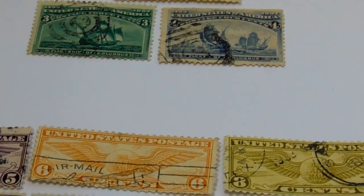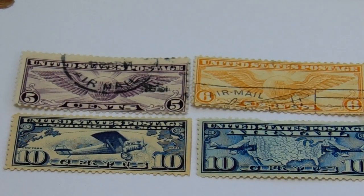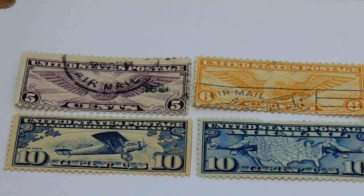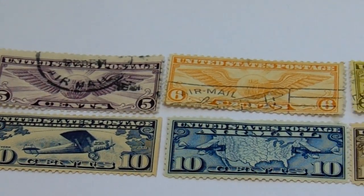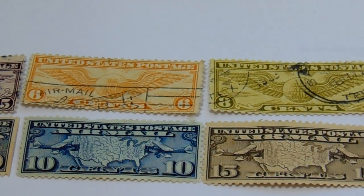Here we have a five-cent with the globe and wings, a six-cent with the globe and wings, and an eight-cent with the globe and wings.